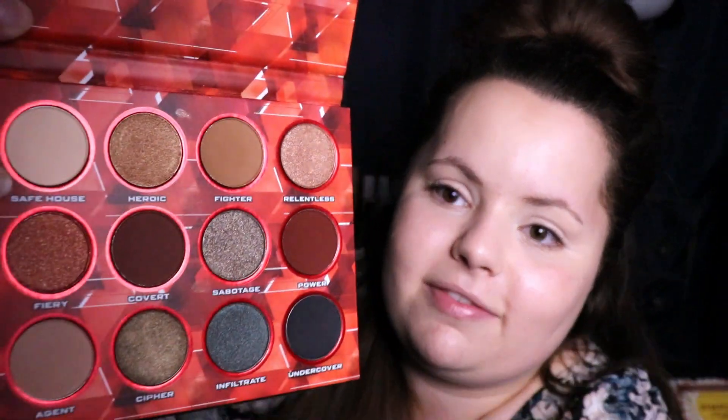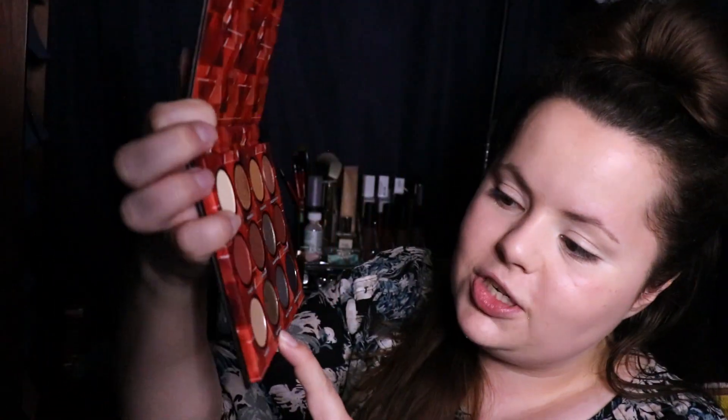Cypher — which is a greenish. Oh no, y'all. Oh no. It's Power. This very dark brick color. So I have to use Heroic, Covert, Cypher, and Power.